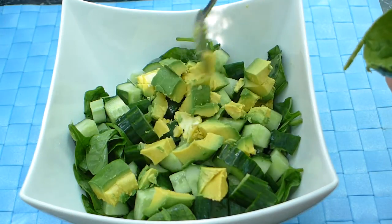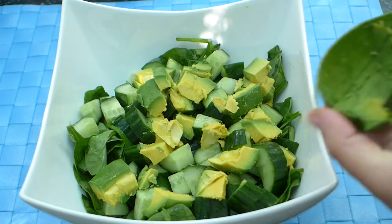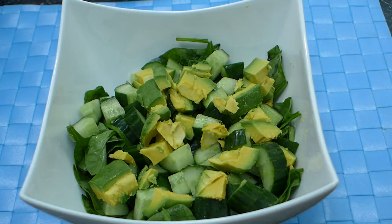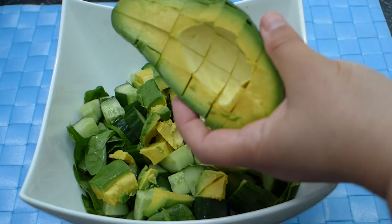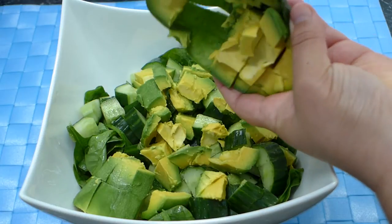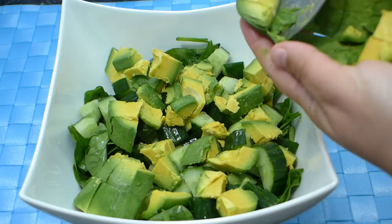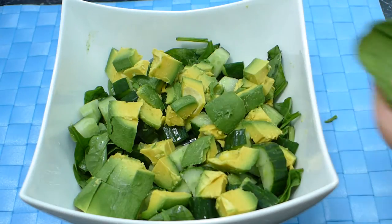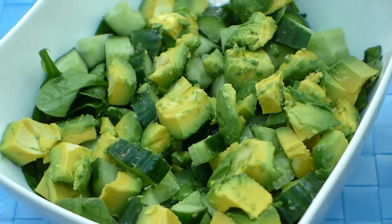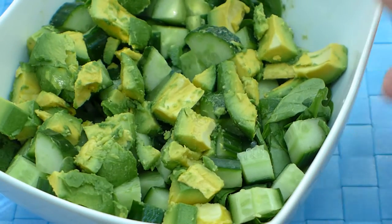I tend to either do an all-one-color salad or a rainbow salad — it's kind of one or the other with me. So get all your avocado out of both halves of that beautiful avocado and add it all in there. Here's a close-up look of the salad. It's beautiful just like this — see the beautiful green colors of the avocado, the spinach, the cucumber.